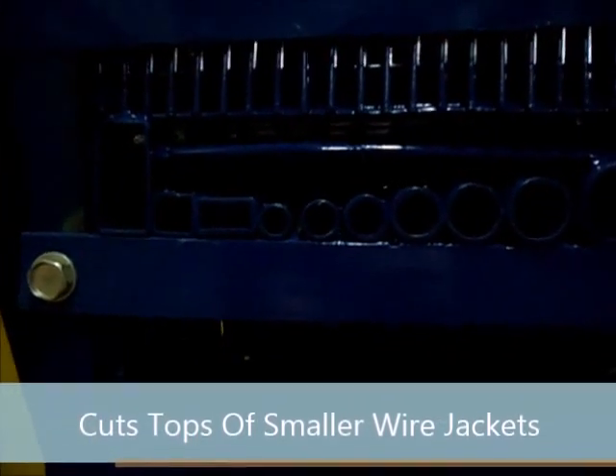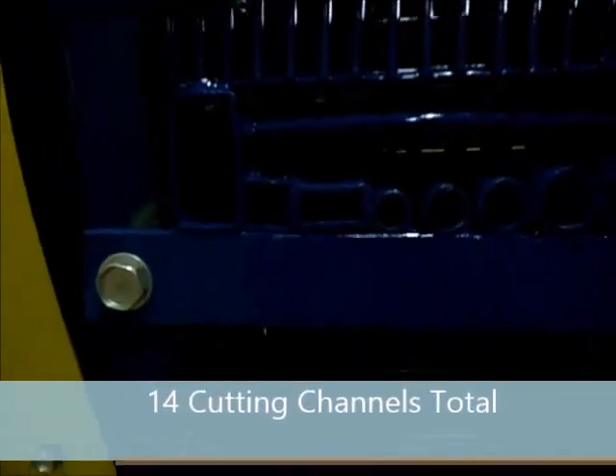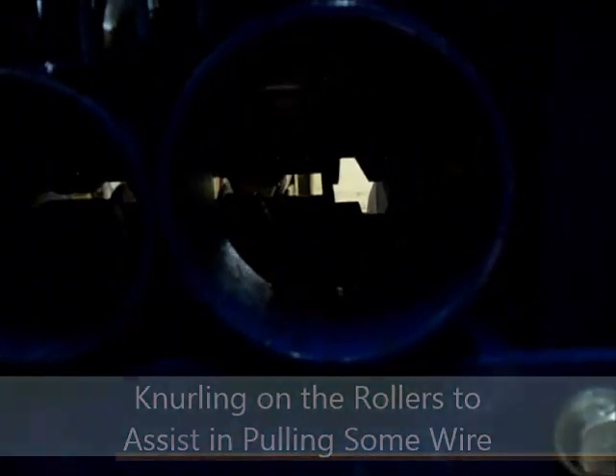As you can see here, there are 14 channels. Two of the square channels are for Romex or non-metallic coated wires. You can also see a knurling on the system of rollers, which assists in pulling in different types of wires.